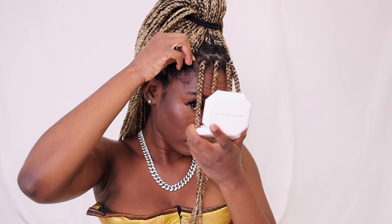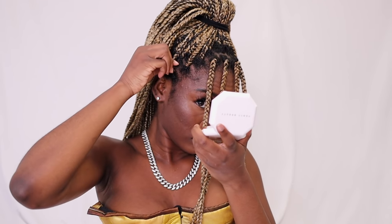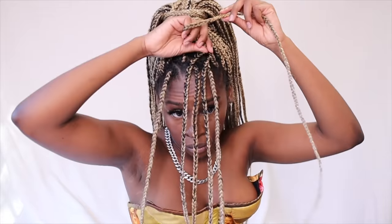I want to emphasize: with these high ponies, make sure it's sitting at the top of your head and pull those braids out so it's not pulling on your edges — I still want you to have edges after these hairstyles! Style number four uses the same pony; I just pulled out enough to have a little swoop. It's a very popular style and pretty straightforward.